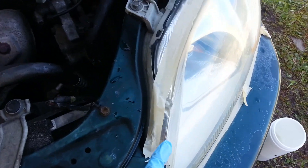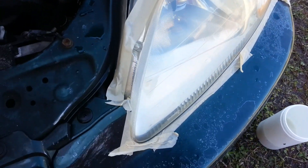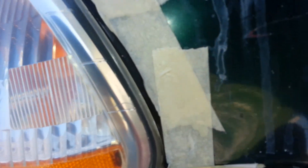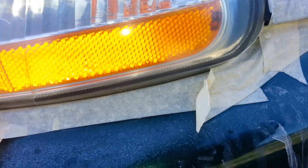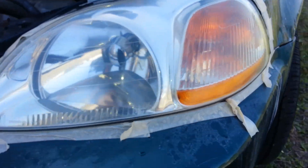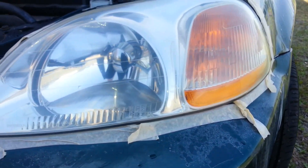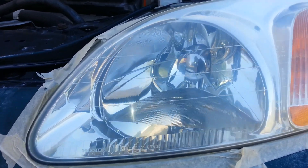Getting these little crevices — make sure you get it all around the edges and up top, because that area was yellow, and that'll make it yellow. I still have a little bit of yellowing over on the edges because I can't get underneath there; it's behind the lens on the other side. I don't feel like taking it apart — this is good enough for me, good enough for government work as my grandfather says. And you put the wax on to protect it afterward.